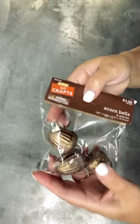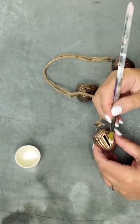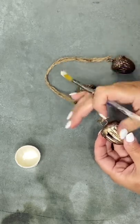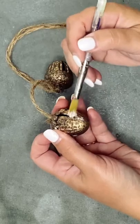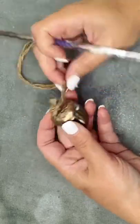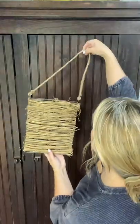We'll put that to the side. I found these beautiful acorn bells at Hobby Lobby — they came in a six pack. I ended up making my own little garland by tying them on jute string. Now I'm taking some of that same creamy Sheepskin colored paint and giving them a little bit more interest.